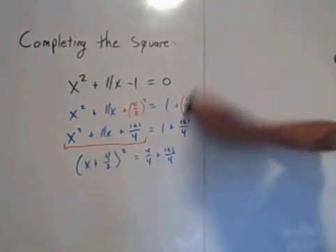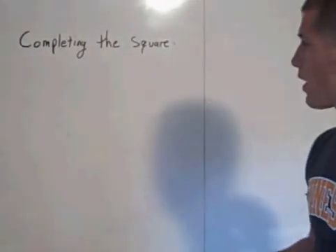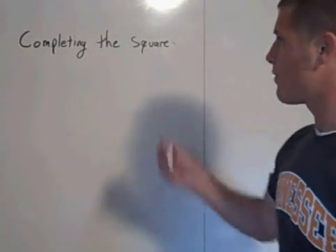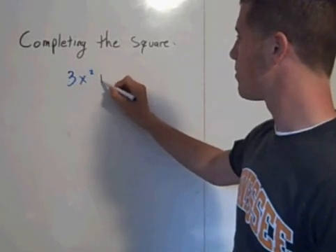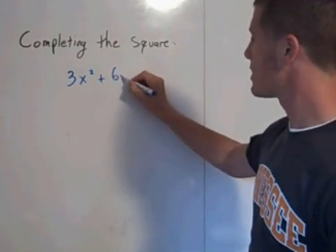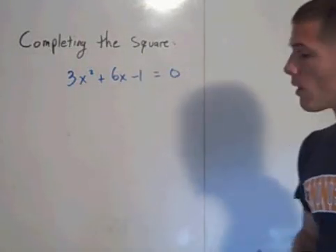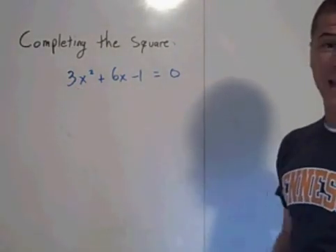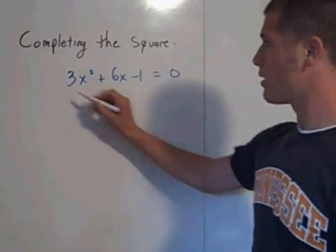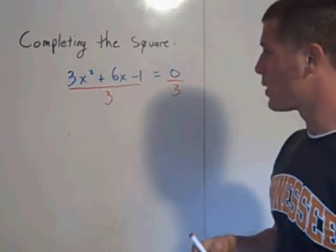One more important point about completing the square: in order to complete the square, your a value has to equal 1. So if you have a trinomial like 3x squared plus 6x minus 1 equals 0, your a value is 3. Divide both sides of the equation by 3 — divide this side by 3 and this side by 3.